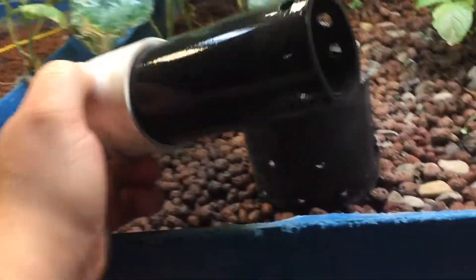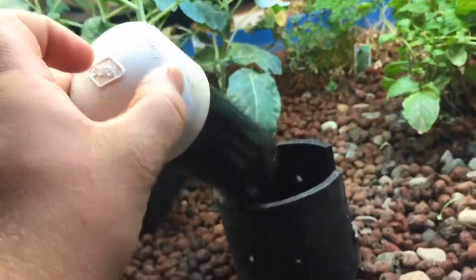When the water level reaches the top of that standpipe, the outside atmospheric pressure — since it's sealed — basically pushes the water through that siphon and it drains all the way back down these pipes and into the main sump tank. You can probably see it draining there a little bit.